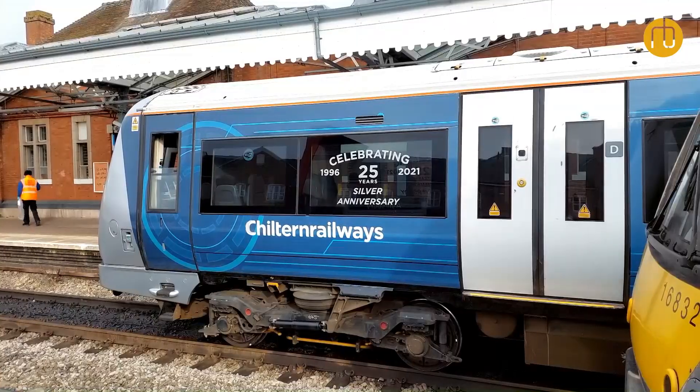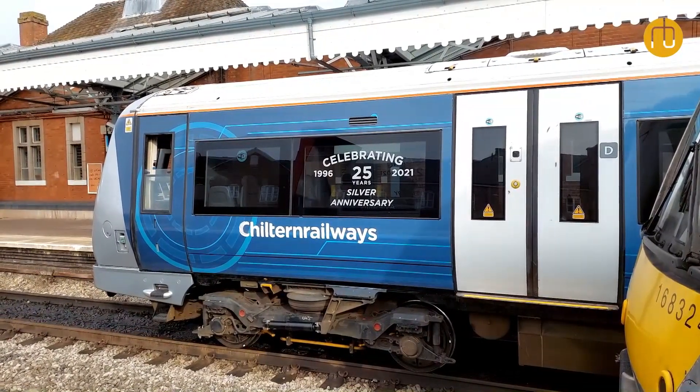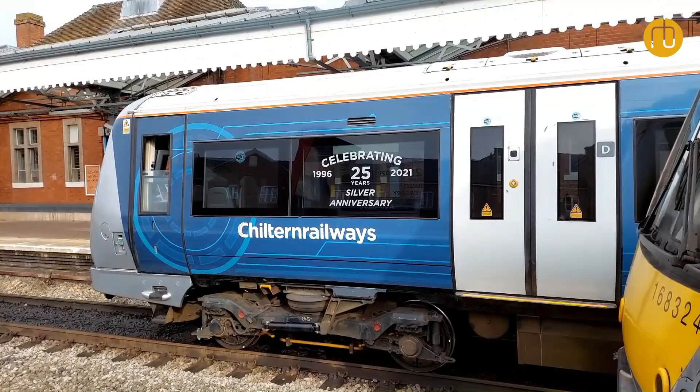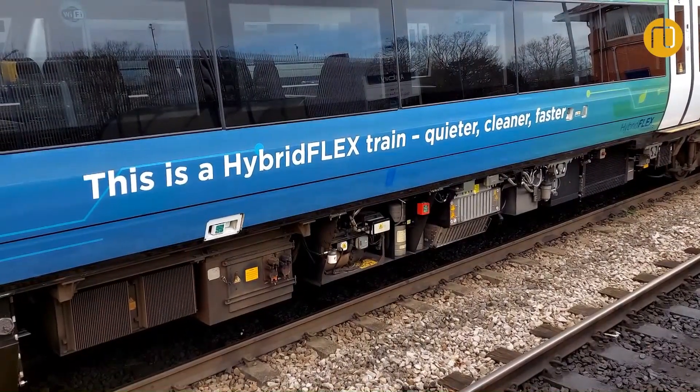We started this project in 2018. We discussed with Porterbrook and also a couple of other customers regarding installing this hybrid technology in the train. Back then, it was really pioneer work. So we're very happy that today that dream and all the groundwork we did in the past years have really come into reality. And that's really exciting.